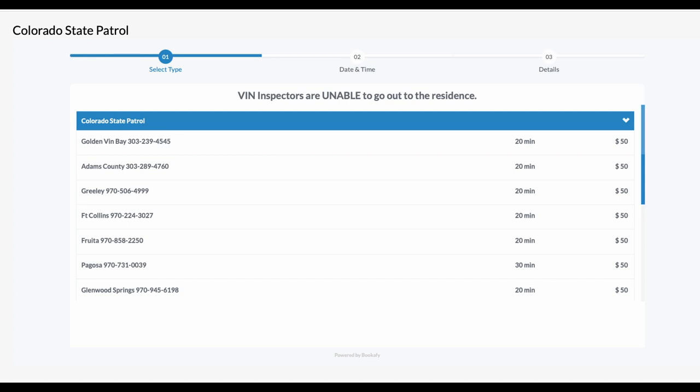The first step is getting an appointment for a VIN inspection. The lead times for this can be two to four weeks, so you want to do this early.